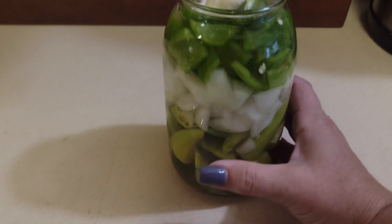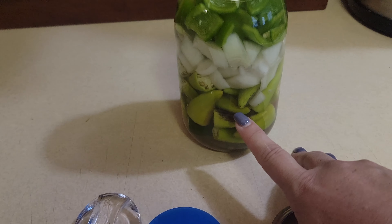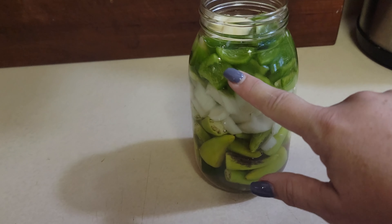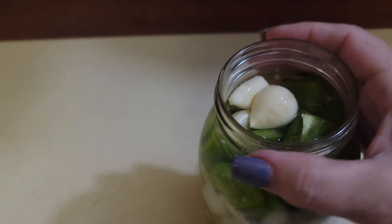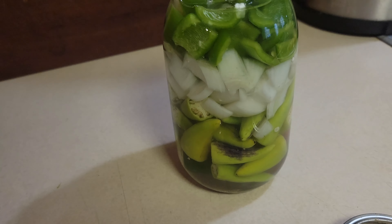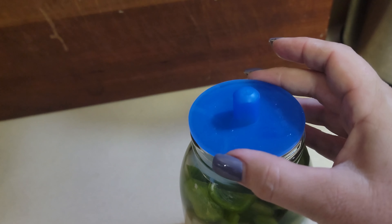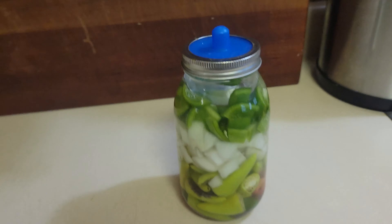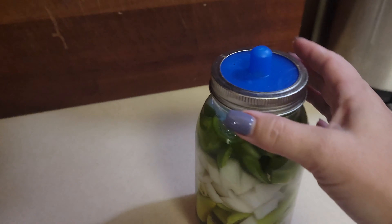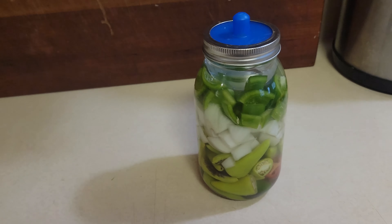Side project for the Every Bit Counts challenge: we had homegrown hot banana peppers Greg picked that needed to be used before going bad, plus our first homegrown white onion, our very first bell pepper, and a whole head of garlic with about four cloves. This is 100% grown right here at our house. We put a glass weight on top, added a pickle pipe lid, and we're going to ferment this for five to seven days and turn it into hot sauce. Today is the 28th, so we're done.